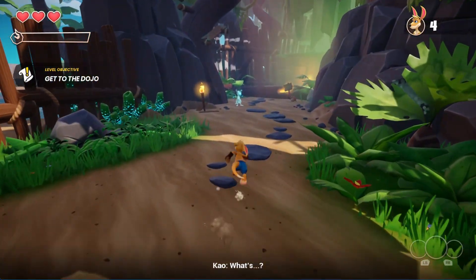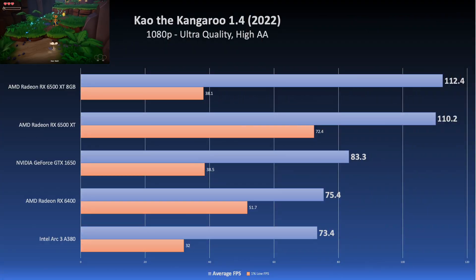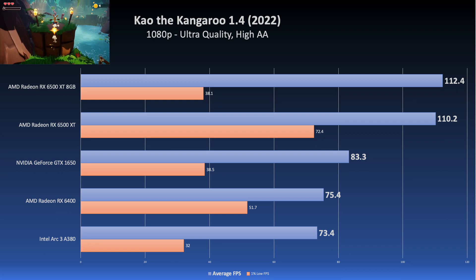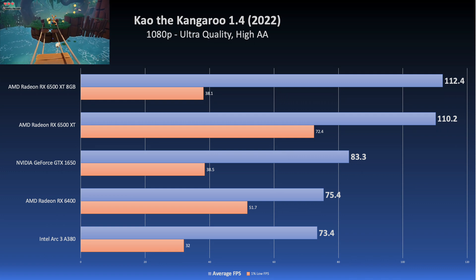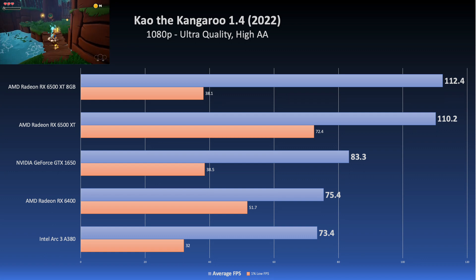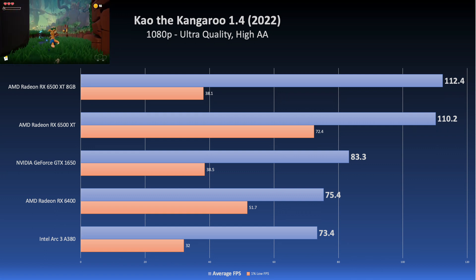I also tested KO the Kangaroo, the 2022 remake, version 1.4, with the Ultra Preset and High Anti-Aliasing set. The A380 was not far off from the 6400 — actually surprisingly close on the average. But its percentile numbers kind of fell off a cliff, and it can't quite match the other cards on this list. Unfortunately, we're back at the same thing again where Intel's drivers are probably holding back the card.